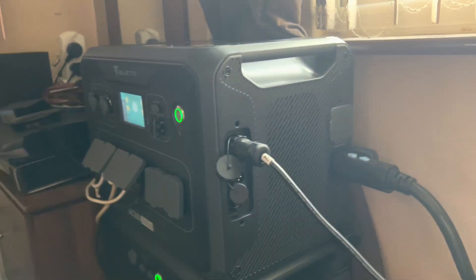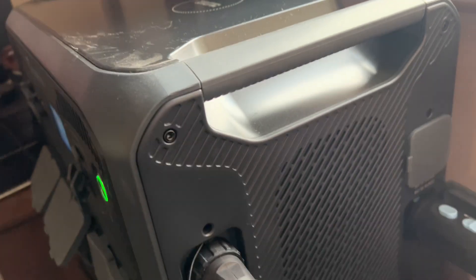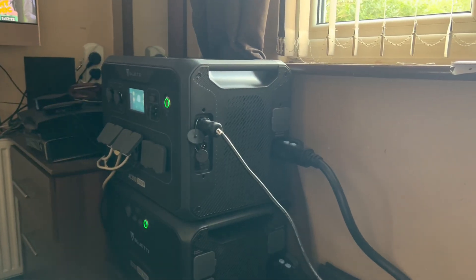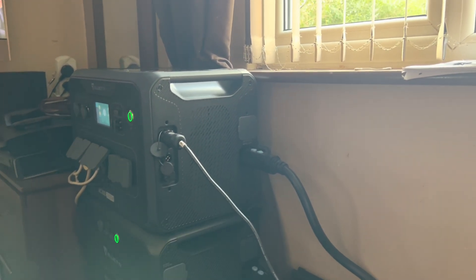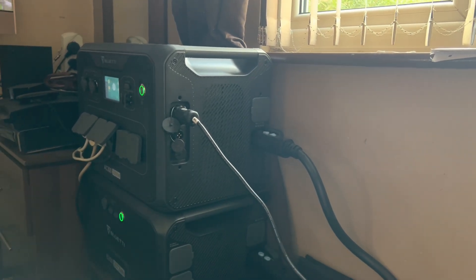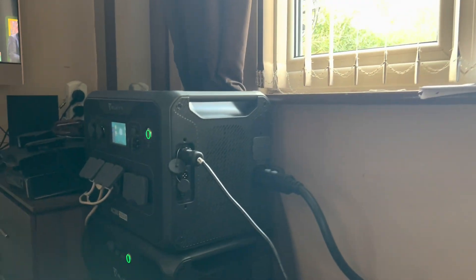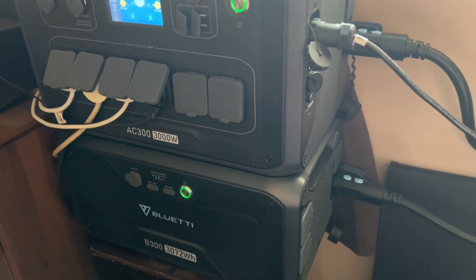That'll give you solar power, totally free from the sun. I did a quick test when I first got the system the other day — I put the PV350 up and even though we have a low sun level at this time of year, it jumped straight up to 318 watts of charge. So for a good few hours that afternoon I got totally free energy courtesy of the sun, via the Bluetti AC300, B300, and PV350 solar panels. That's a great way to secure your supply of electricity going forward.